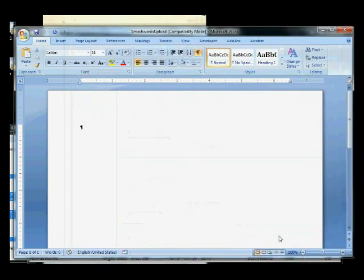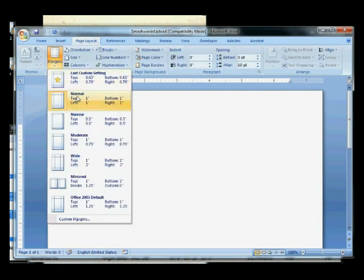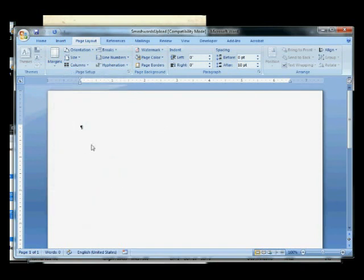Click OK. Another thing we've got to check is our margins. We have to check our margins to make sure they're all one inch — one inch, one inch, one inch. That's good, that's what we want.